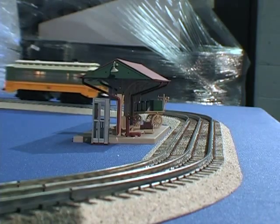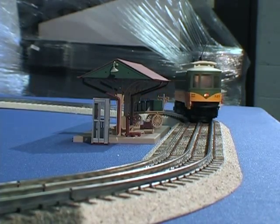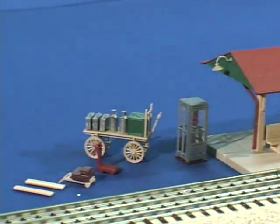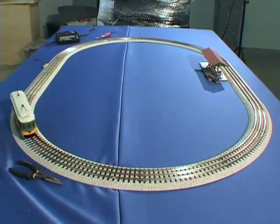One of Atlas O's newest products, the Industrial Rail California Trolley Set, comes with a Los Angeles Transit Trolley, a station platform, and enough track to make a 40 inch by 50 inch layout.